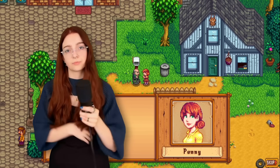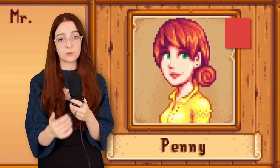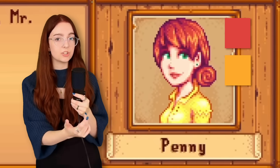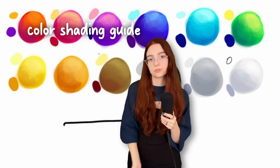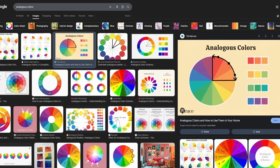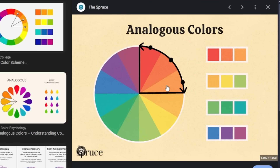If you do want to level up your coloring even more, consider shading or highlighting with a different color than your base. For example, if we look at the portrait of Penny from Stardew Valley — who is the most boring NPC in the entire game, by the way — her base hair color is orange because she's a ginger, but the highlights are yellow and the shadows are purple. It isn't just light orange and dark orange, and that makes the colors look a lot more vivid. If you go to Google and search 'color shading guide,' you'll get a bunch of examples of what colors to shade with. The reason this works is because of analogous colors — any colors that are next to each other on the color wheel. So if I'm coloring with red as my base, I can highlight with orange and shade with purple. If I'm doing green, I'll highlight with yellow and shade with blue.